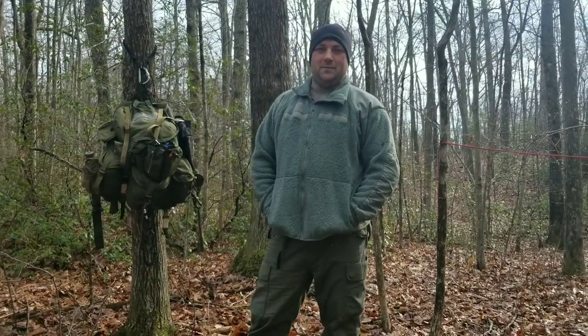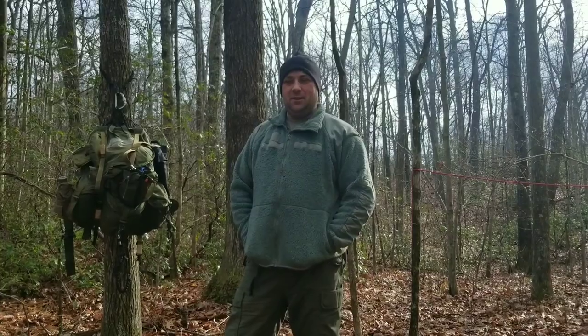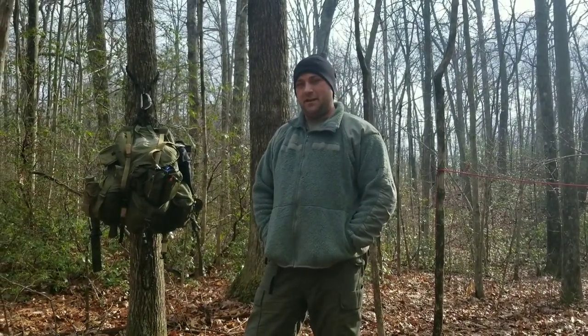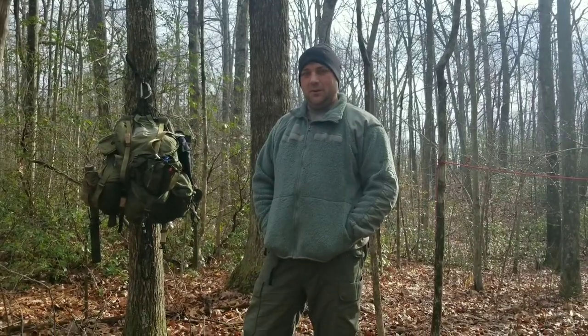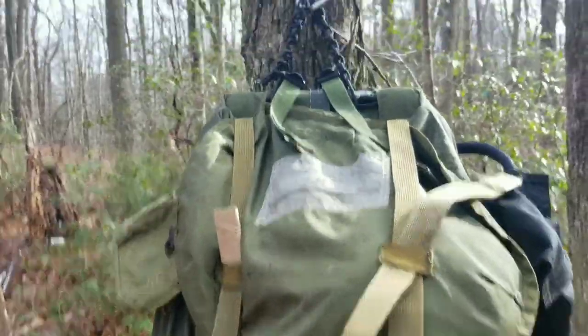Hey guys, it's Justin from One Rich and Bob. In today's video I'm going to show you my ALICE pack, show you some modifications I've done to it. Hopefully you'll enjoy it, learn a thing or two, maybe take some of the tips and tricks and use them on your ALICE pack if you end up getting one or you already have one. Thanks for watching, stay tuned.